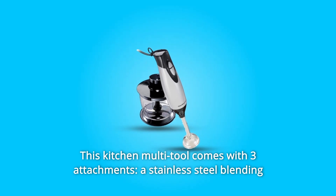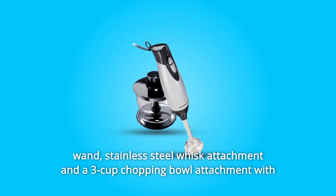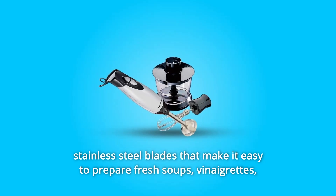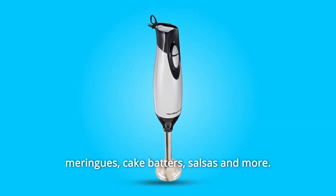This kitchen multi-tool comes with three attachments: a stainless steel blending wand, stainless steel whisk attachment, and a three-cup chopping bowl attachment with stainless steel blades — making it easy to prepare fresh soups, vinaigrettes, meringues, cake batters, salsas, and more.